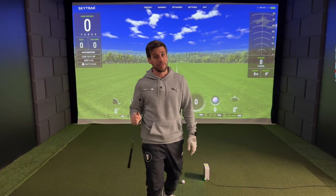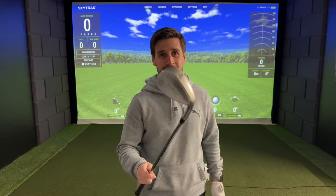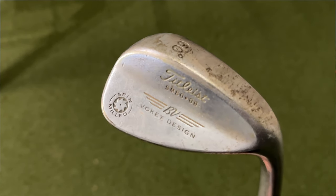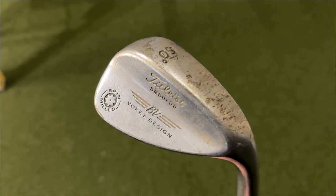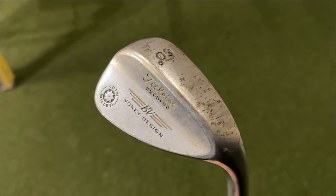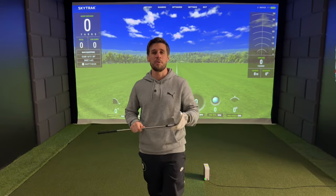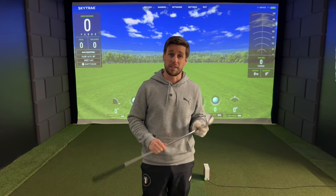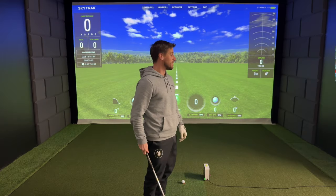First up — you're going to laugh at this — it's my 60-degree wedge. This is a Titleist Vokey 60-degree wedge, an SM60. I have no idea how old it is. I bought it from the Golf Pro at my old golf club for about 10 or 15 quid, just to see what a 60-degree wedge was like, and it's not left my bag since.